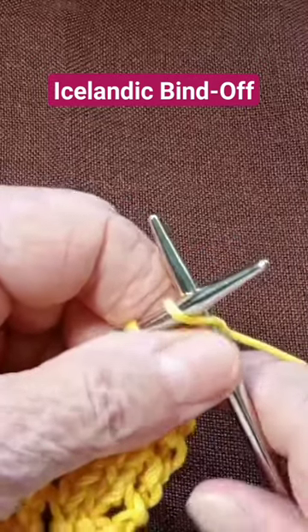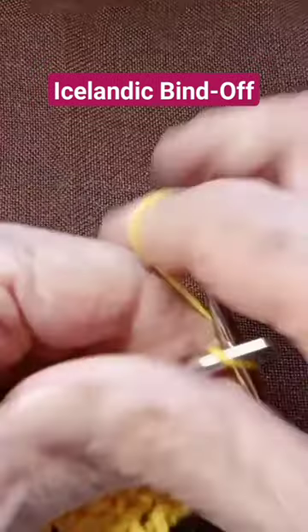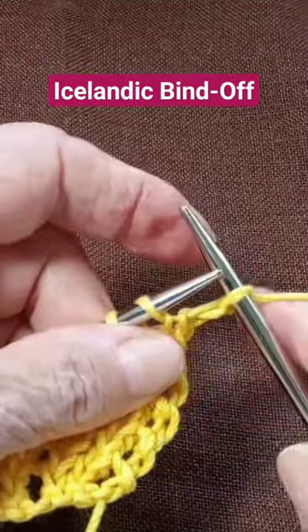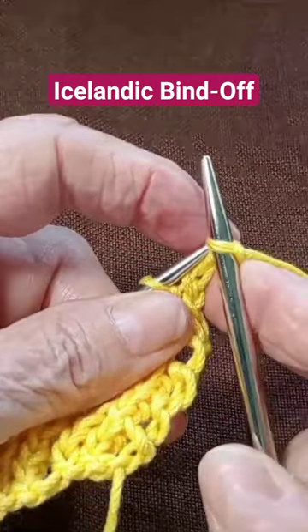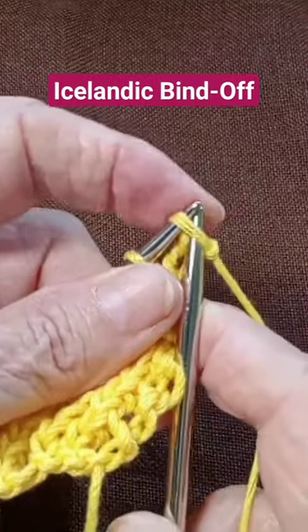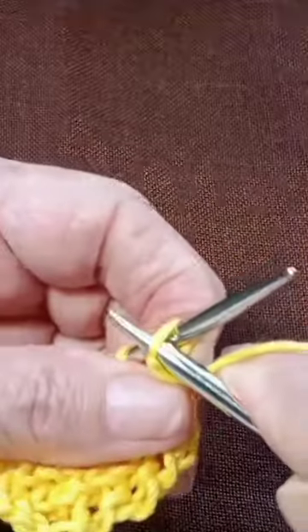This is the Icelandic bind off. What you want to do is knit that first stitch, take it off, then bring it back to your left-hand needle, and then go into the middle of that stitch.